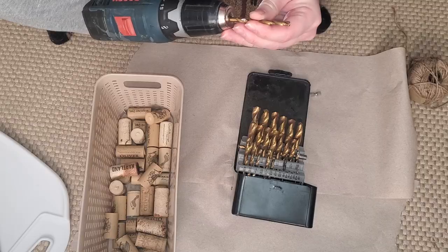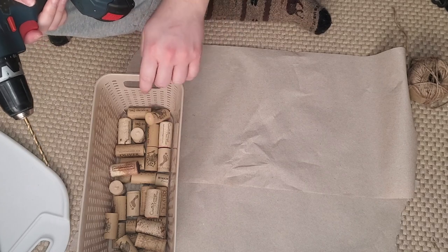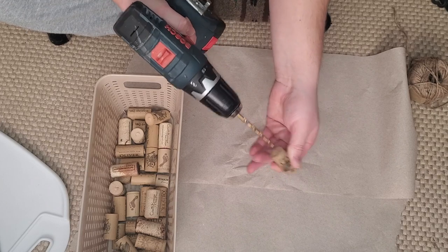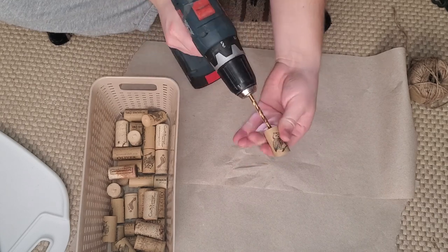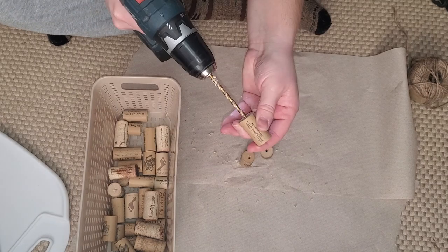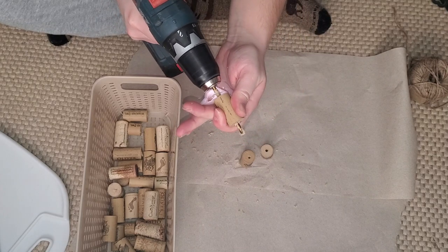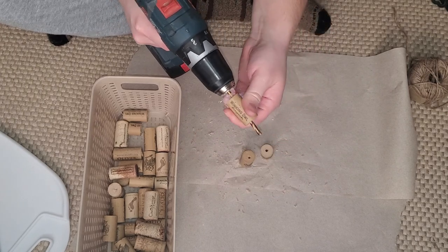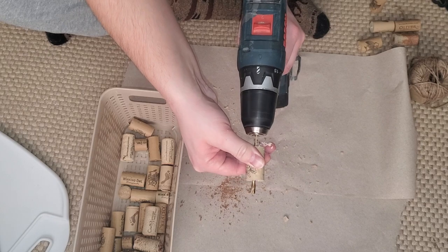I'm using a 3/32 size drill bit and I'm just going to start by drilling a hole in the middle of every single cork. Be very careful when doing this because you can accidentally cut your finger or your hand on the drill bit. Go pretty slow. I end up going through one side and then flipping the cork around and going back through the other way, just to make sure it was a good clean hole, since the cork pieces can get stuck in there.